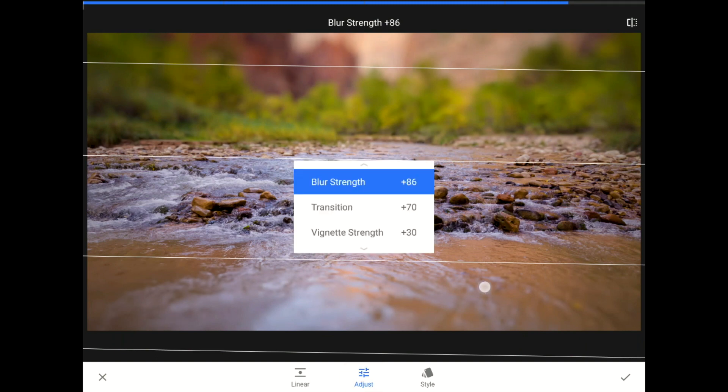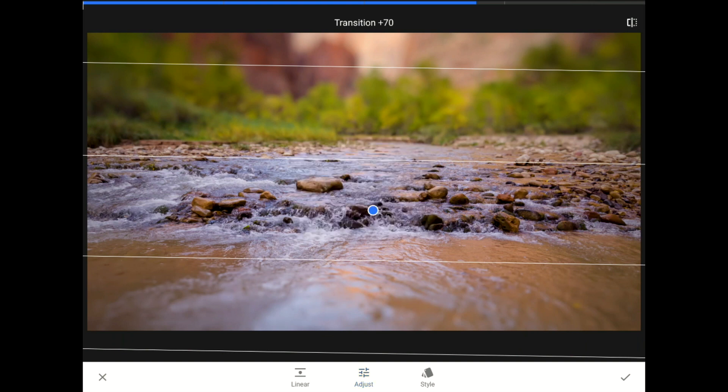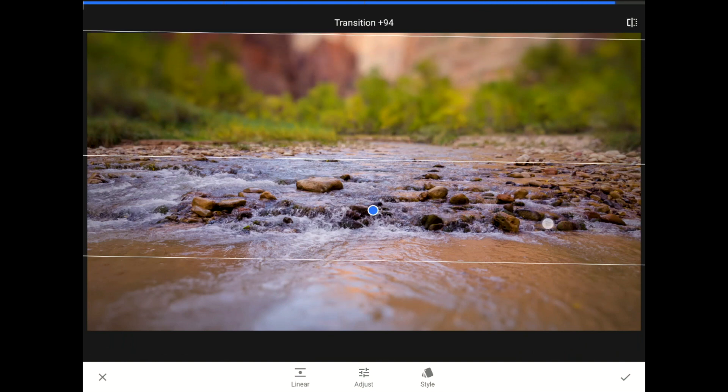I'm going to lower the blur strength a little bit. Then, I'm going to slide down to the transition control in this menu. The transition control is the space between the inner white line and the outer white lines. If you push these lines further apart by setting a longer transition, then there is more of a gradual shift between the crisp and the blurred zones.